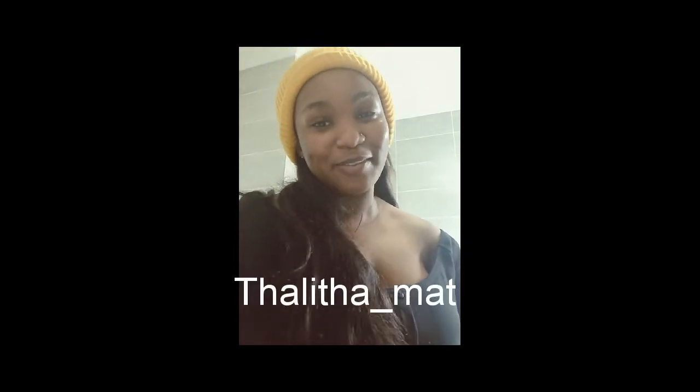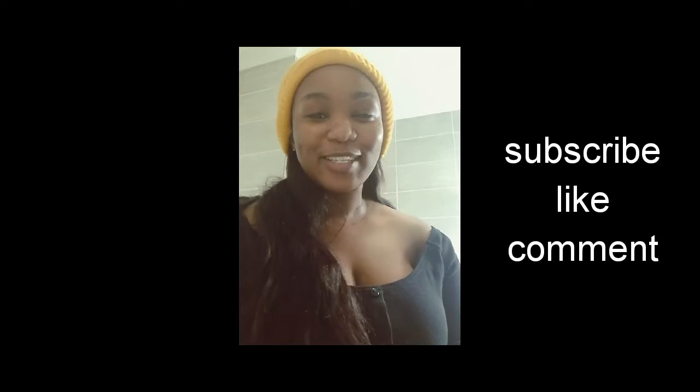Hi guys, welcome back to my channel. I am Talita Matt, so if you're new here please don't forget to subscribe, like, and comment. Today I'm going to be doing a makeup tutorial — I've had many people ask me to do one. By the way, if you see me looking up, I have a mirror there for reference because I can't see clearly from here, but I will be coming back and showing you each step.